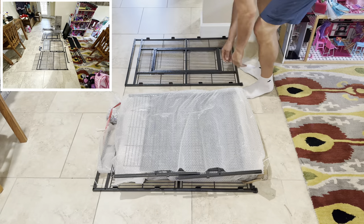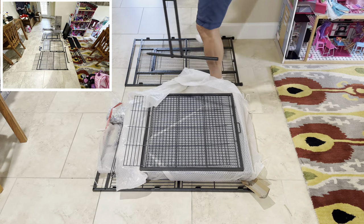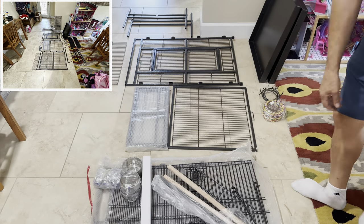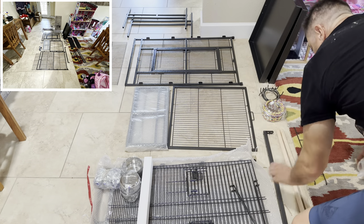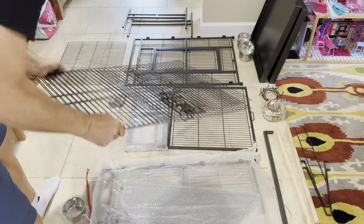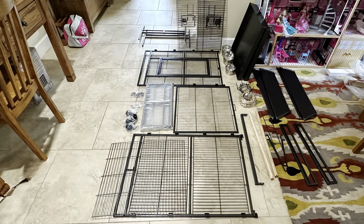Inside the box you're going to find an assembly manual, multiple panels and sections that make up the cage, five cups and holders, a climbing rope, inside and outside parrot perch, outside wraparound seed guard, and two easy-to-clean pull-out trays.